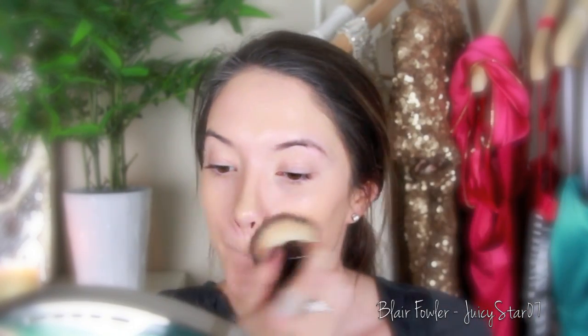I'm just going to apply the foundation on the back of my hand, stipple it onto the brush, and then stipple it onto my face. This gives just a beautiful flawless airbrush finish. I honestly have never found a foundation brush that I love quite as much as this one, which is why I really wish I knew where I got it.